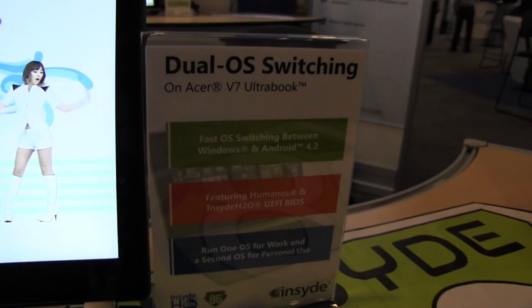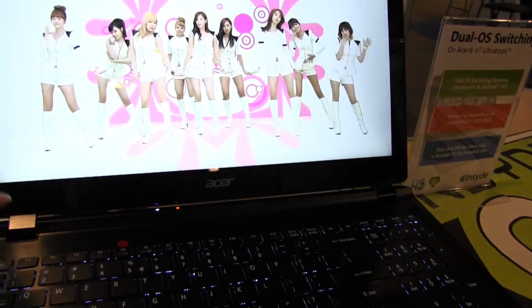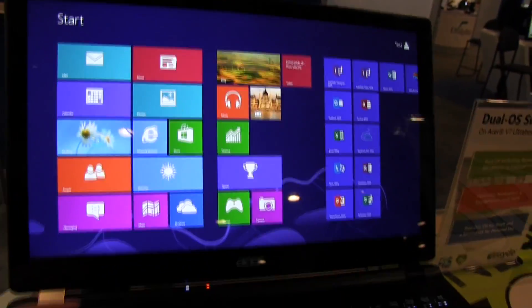So what we're going to be taking a look at is dual OS switching. Insyde does a lot of BIOS stuff — we've seen it a lot in the past — but what we have here is an x86 machine and it's now running Windows. Let's see — here we go into Windows. Actually, let's just hit this button. There we go — Windows 8.